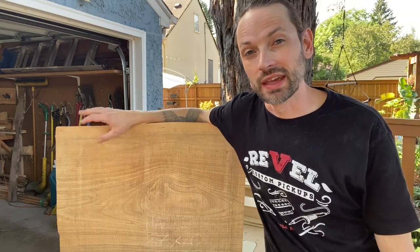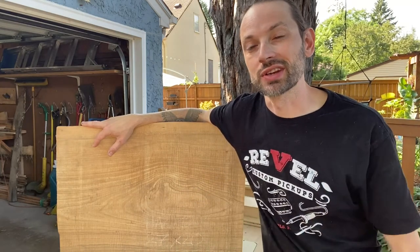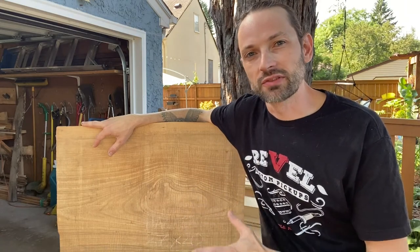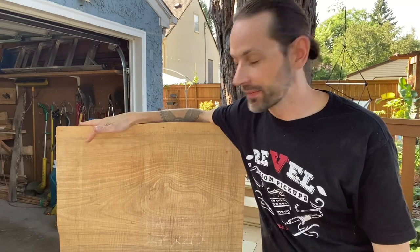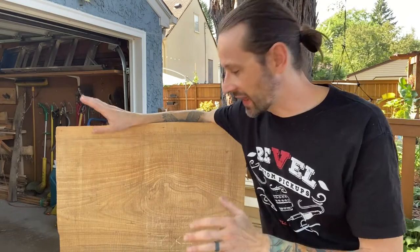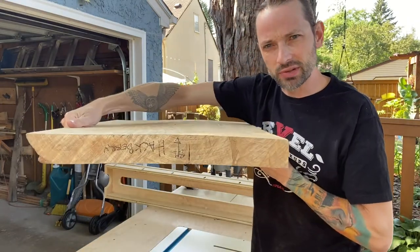Hey everybody, today is a very exciting day at Nightjar Guitars. I'm going to be starting the early steps of turning this beautiful piece of Hackberry into an electric guitar for a custom build. This piece comes from Chicago — Frederick Olmsted planted it for the 1893 Chicago World's Fair. It's rough sawn right now and I need to flatten it because I want to keep it as a slab, but it's too thick and it has a bit of a cup to it.